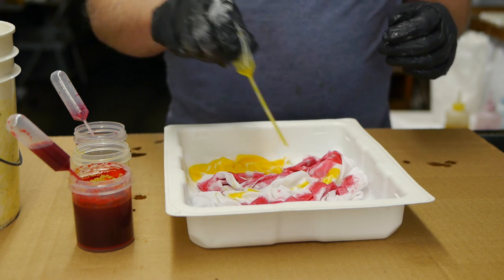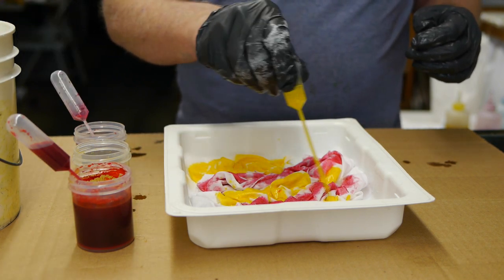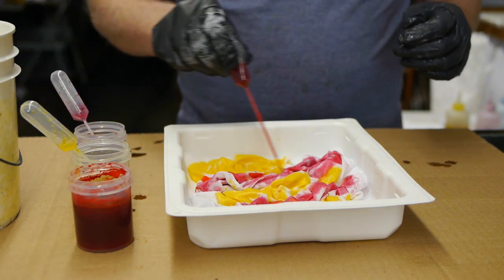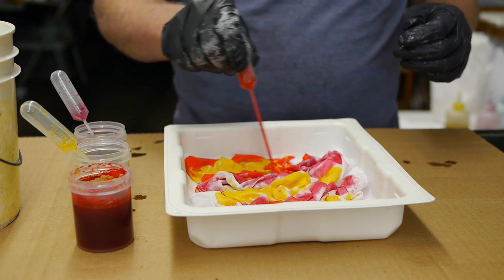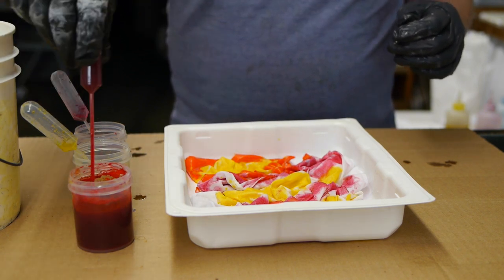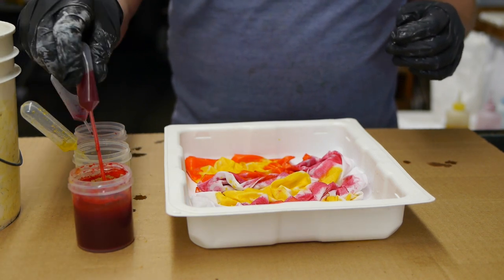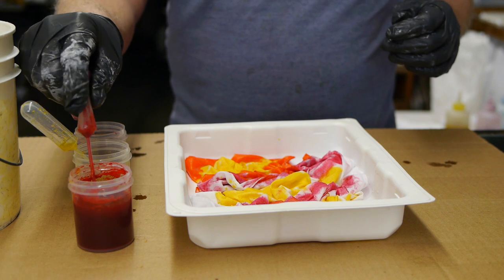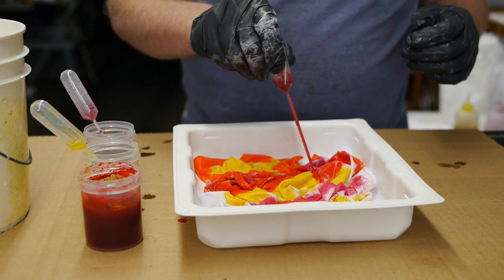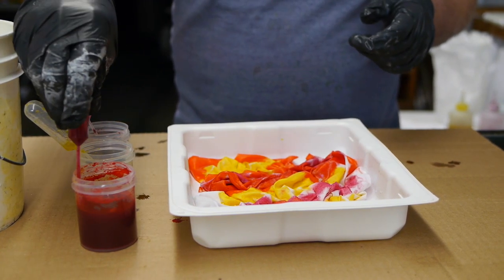I'm going to put some pink on and some yellow and some orange. With this tie-dye, I'm using these little pipette tools to squirt the dye on with. I really like these because you can use them on much smaller objects and get better detail — you can really put the dye exactly where you want to. The dye doesn't drip; they're really neat and easy to use.